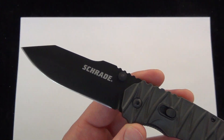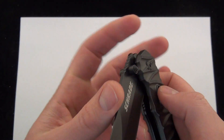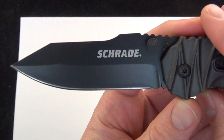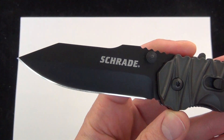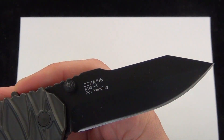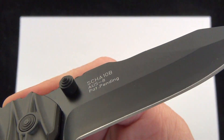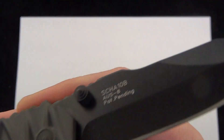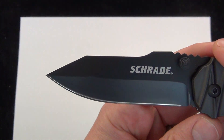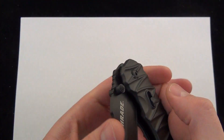Another huge step up for me on this particular Schrade is they use OS8 steel. They're known for using maybe lower quality steels, but OS8 is great steel — there are a lot of great high quality knives in the $30 to $80 price point that use OS8 steel. So there's a good look at the blade: SCHA10B, OS8, dual sided thumb studs, just your regular black coating, so that will show some wear over time. Really like that blade shape — a very interesting piece by Schrade.